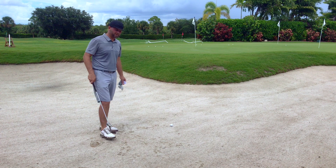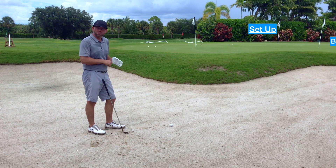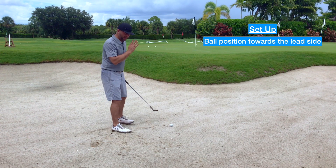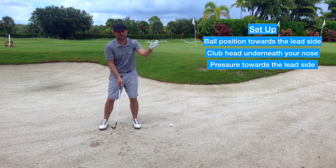A quick bunker tip: ball position needs to be up towards your left side, with the club head underneath your nose. Get behind the golf ball with pressure on the left hand side.